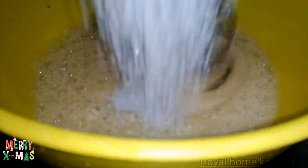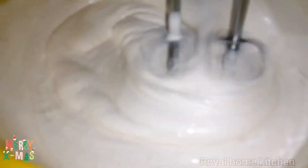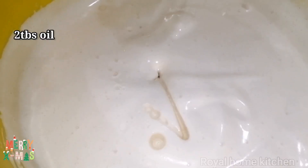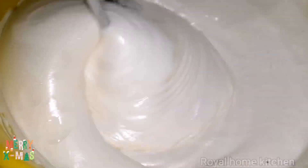Now it's correct. Let's put this in a cup. Keep adding 1 tablespoon of oil, then 2 tablespoons of oil. Let's mix it together.